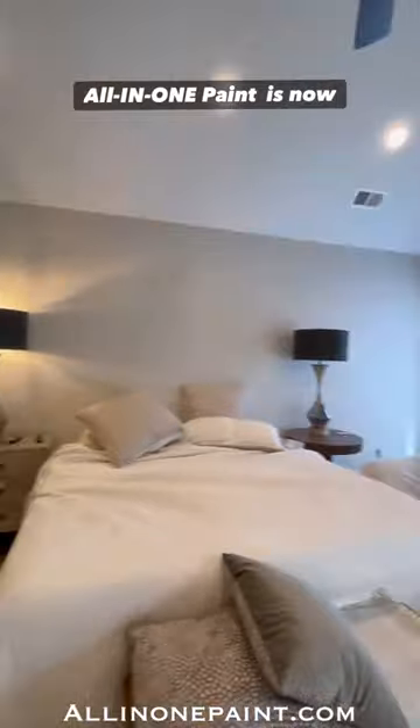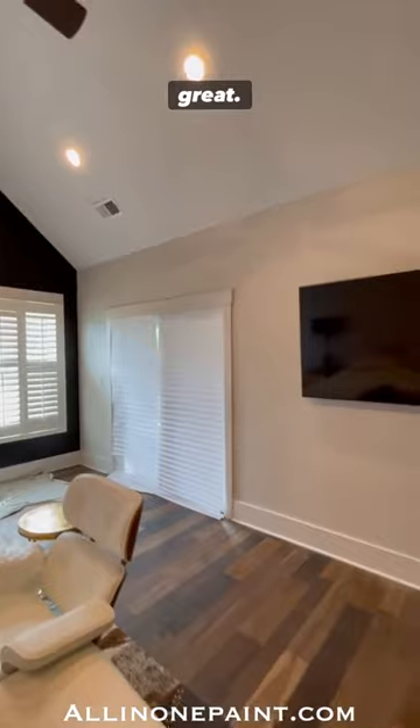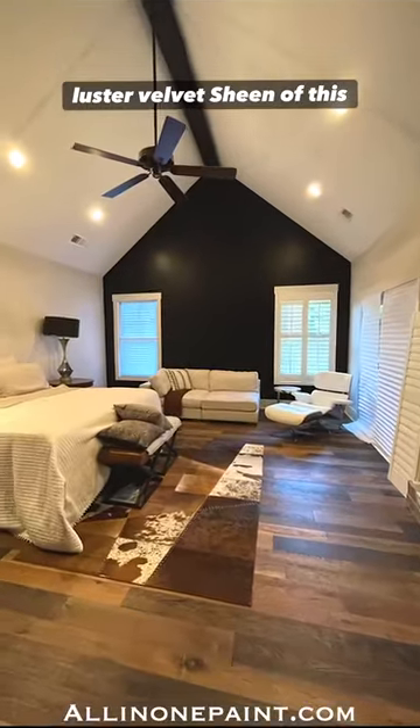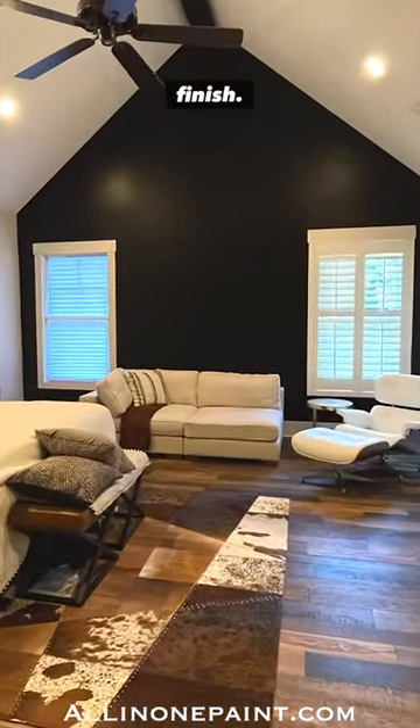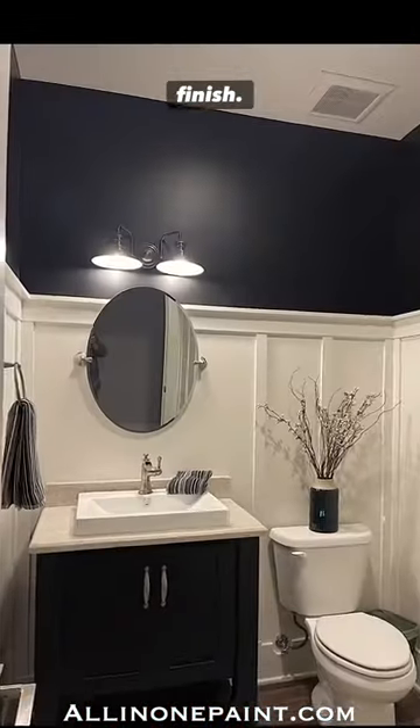All-in-One Paint is now available in gallons, perfect for any of your interior wall painting. You're going to love the low luster velvet sheen of this gorgeous paint finish. Try our Even Coat Roller for a smooth, no splatter, brush stroke free finish.